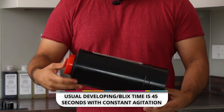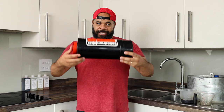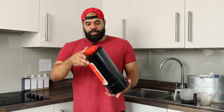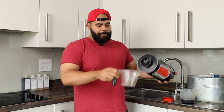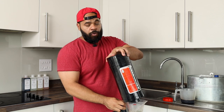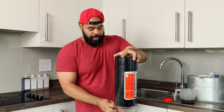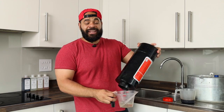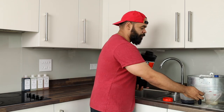You agitate for 45 seconds. If you have the rollers, you can just put it on the table and roll it, but I prefer doing it by hand. Once your 45 seconds are done, pour your developer back into a measuring cup or another vessel to discard it. You can accumulate it, and then at the end of your session, dispose of the waste however you feel is necessary.